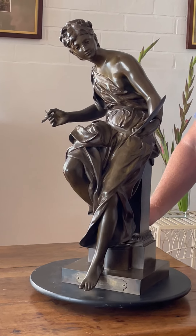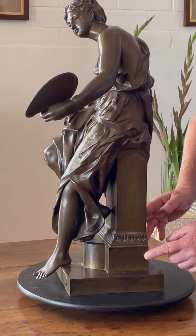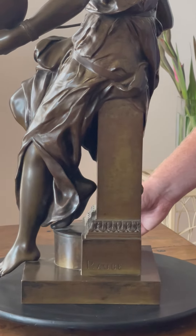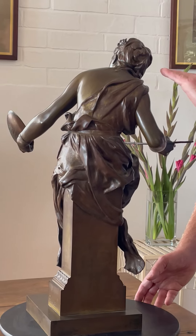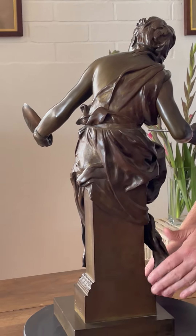If I turn the bronze, you will see the signature 'J.P. Orbet.' And turning it all the way around, you will see the lovely movement with her hair and her gown and the way it folds.